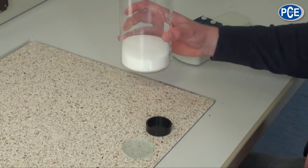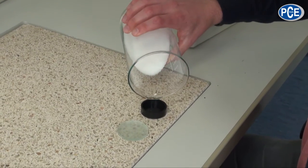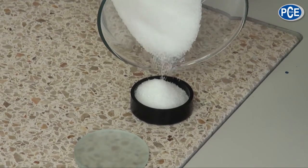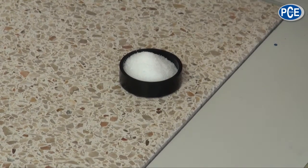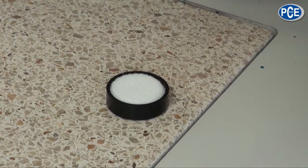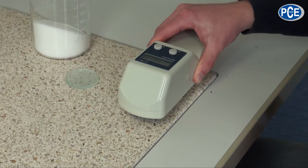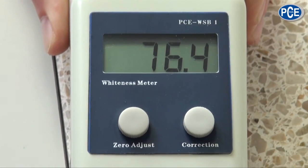Now we will do a measurement with a powder-related material — in this case it is sugar. For this we pour a certain testing amount into the test box. The box should not be filled above the overflow rim. After this we use the glass plate and press the powder flat so that we have an even surface. Then we can use the measuring device to determine the whiteness of the powder. As soon as the measured value is stabilized on the display we can read it — in this case it is 76.4.